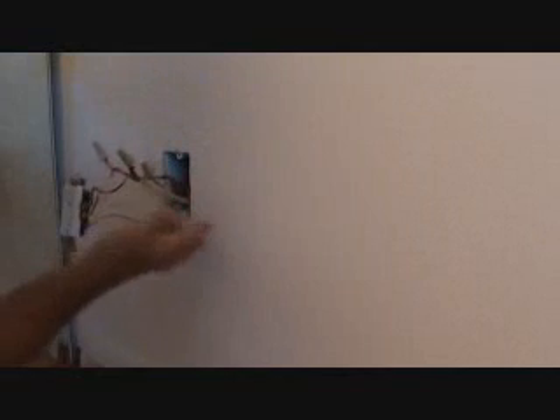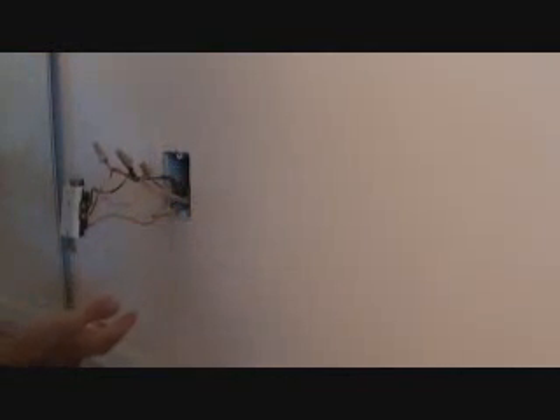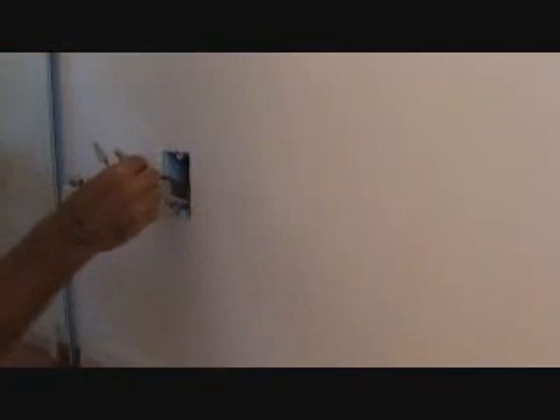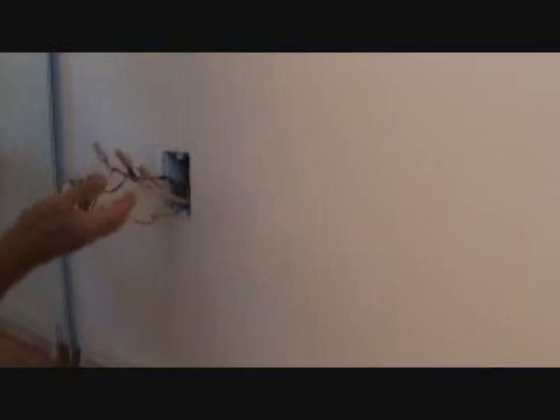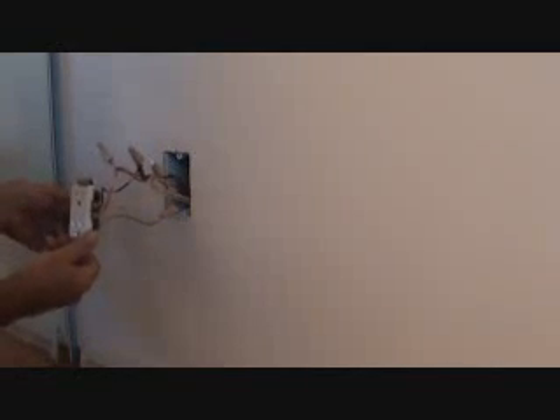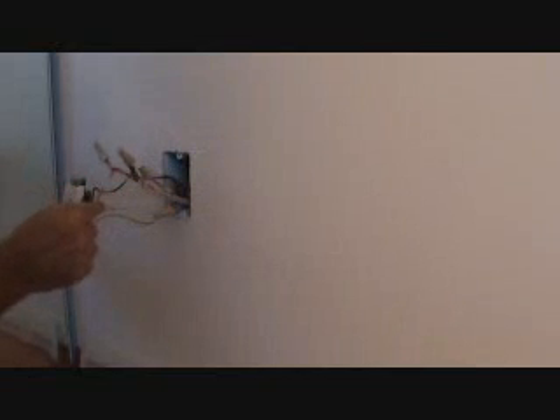The white wires are connected over on this side. I'm acclimating myself before I start taking these wire nuts apart. There's one pigtail that comes over to the white wire screw. The screws on this side still have their tab connected, which is why there's only one pigtail coming over to the neutral side.